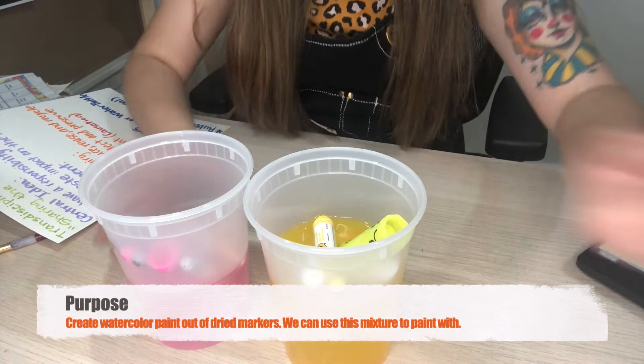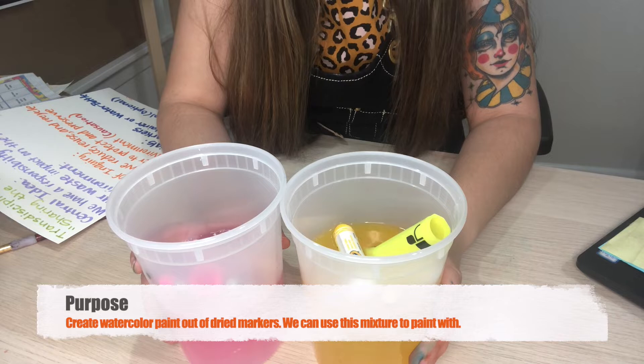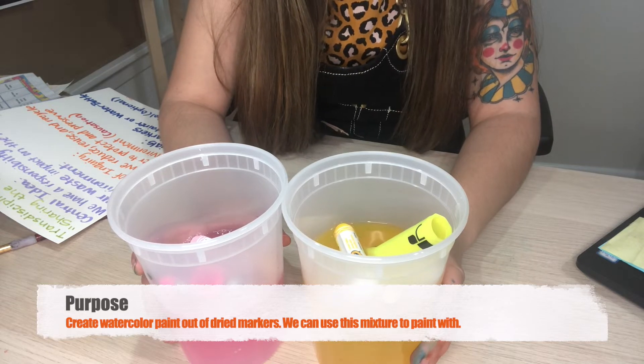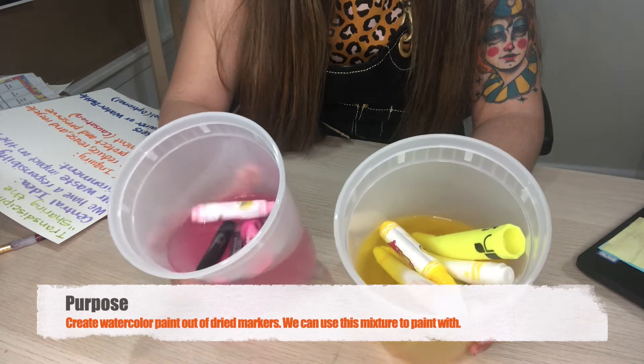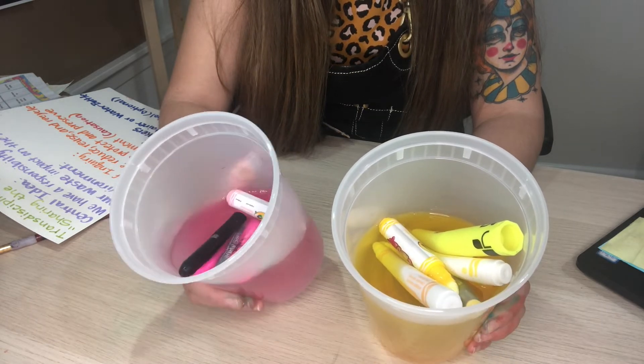Water, and optional rubbing alcohol — which I have right here, you can find this in your medicine cabinet. The purpose of us doing this activity is for those of you that do not have watercolor paint at home; you can use these mixtures to paint with at a later time.